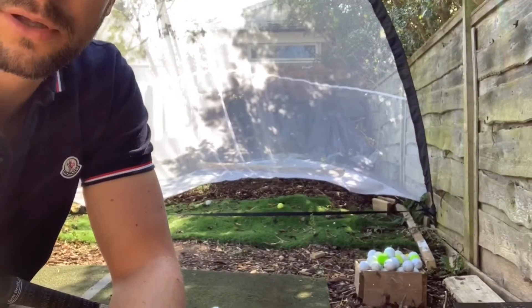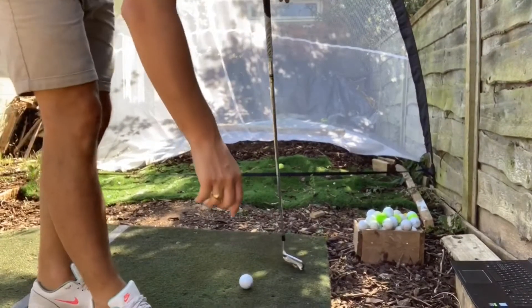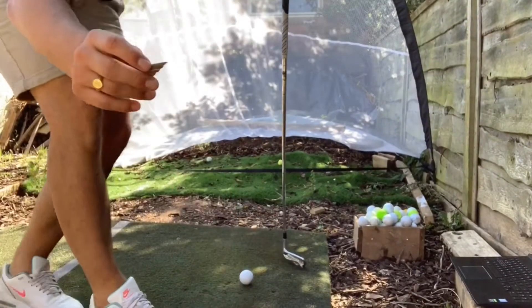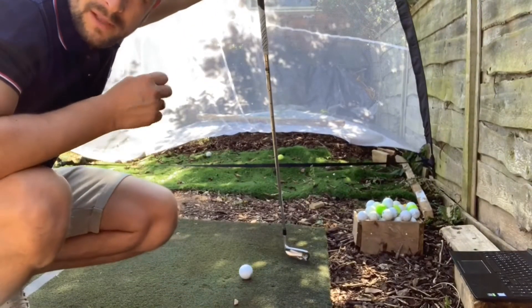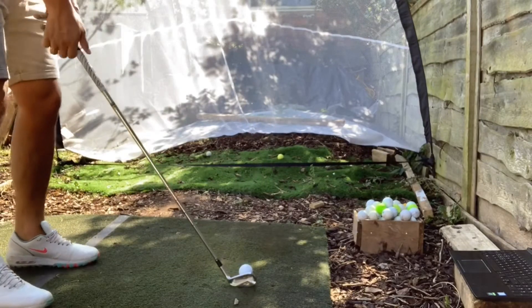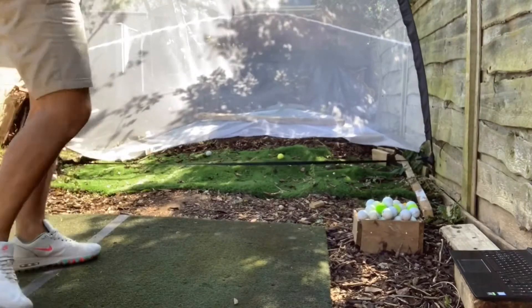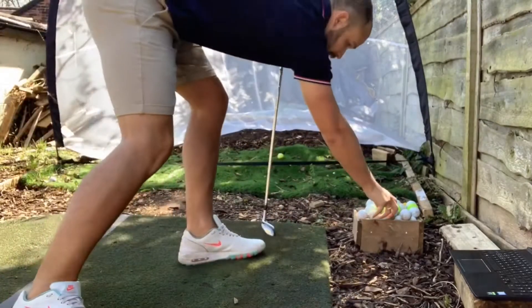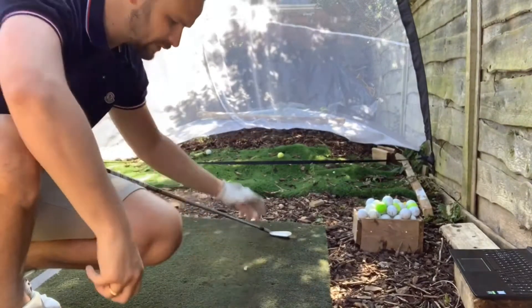A drill for this — nice and simple. You're going to have the ball as normal, then find something you don't mind hitting. I've got a bit of bark. I'm going to place this about a club head behind the ball, and the plan is to avoid hitting that.